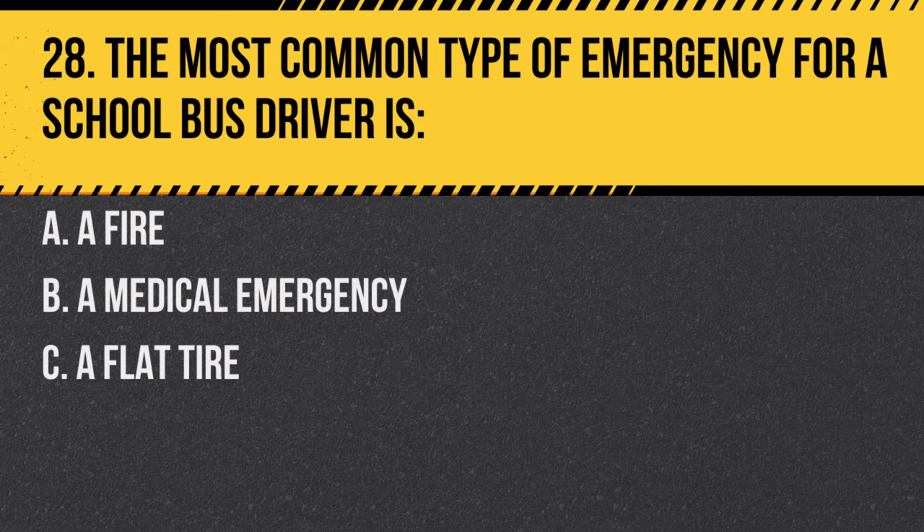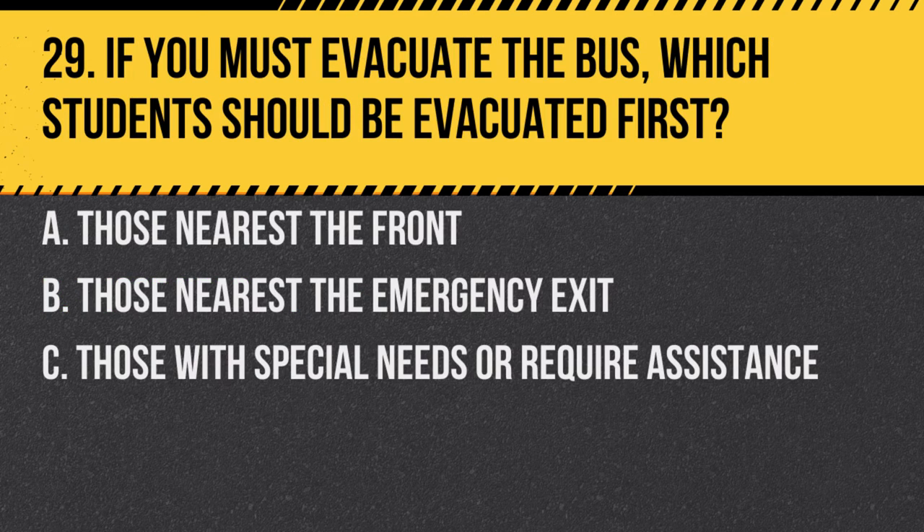Question 28. The most common type of emergency for a school bus driver is: A. A fire. B. A medical emergency. C. A flat tire. Answer B. A medical emergency. With many students on board, medical emergencies are more common than other types.